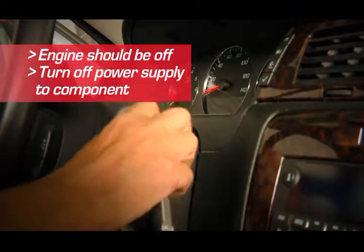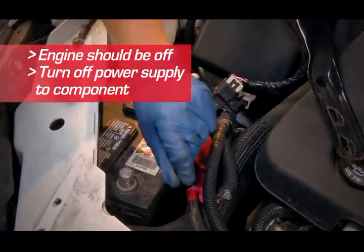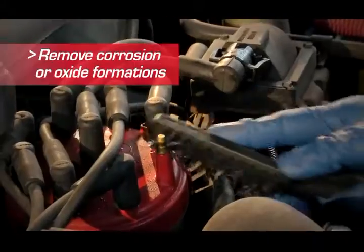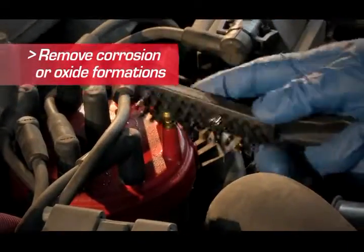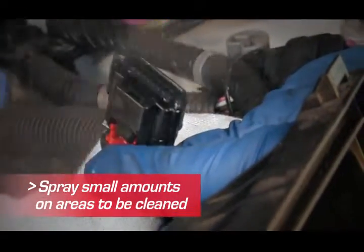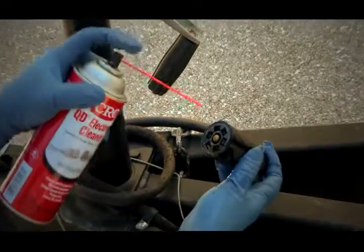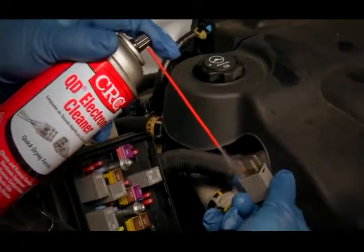The engine should be off and make sure the power supply to the component or contact is disconnected. First, remove any corrosion or oxide formation on the area with an abrasive cloth or wire brush. Then, spray small amounts on areas to be cleaned. CRC QD Electronic Cleaner is safe on plastics, so you don't need to worry about any overspray harming plastic housings or parts near the area.